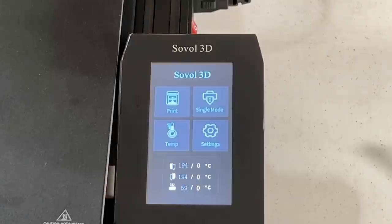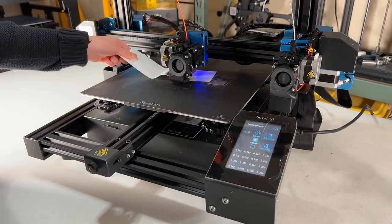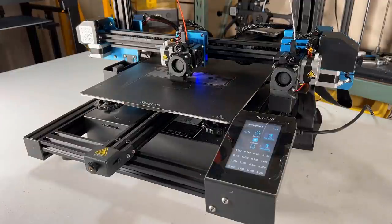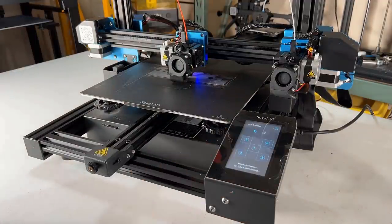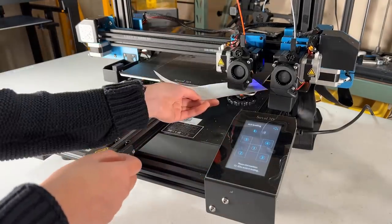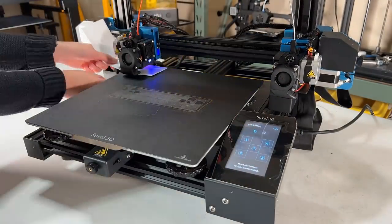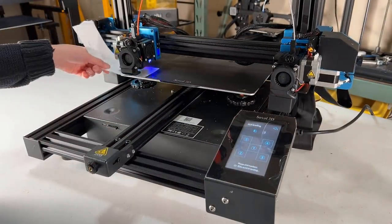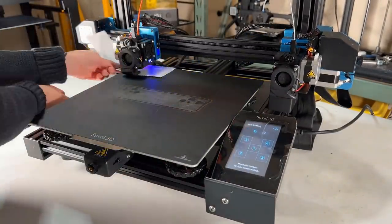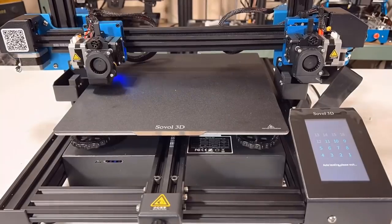First, we will go to settings and do the bed leveling. Before using the auto bed leveling sensor, I will set the Z offset by using the paper test — move the number up and down until the paper lightly scratches the nozzle. Then select AUX leveling, which lets the print head move to all four corners and level the bed. This is especially important for an IDEX printer. When using duplicate mode, both extruders work on different areas of the bed, so you really want the bed as level as possible, as the bed leveling sensor won't help much in that case. Then we can use the sensor to do auto bed leveling and probe 16 points on the bed.